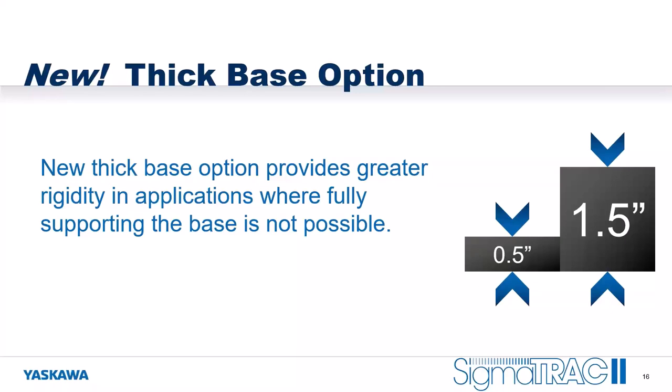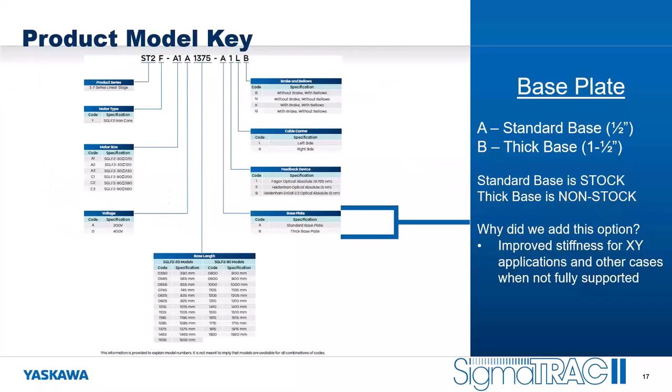Another new option is the thick base option. This thick base provides greater rigidity in applications where fully supporting the base is not possible or practical. The standard base is made of half-inch aluminum, and this new thick base option is one and a half inches thick. It's really designed to provide increased stiffness for XY applications or any other case where you're not able to fully support the Sigma Track 2 base. The standard base is stocked; the thick base is non-stock with a slightly longer lead time.